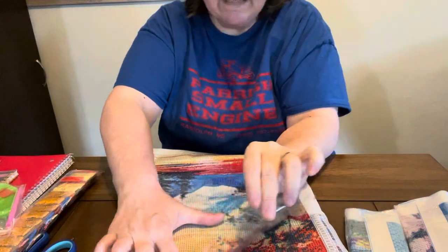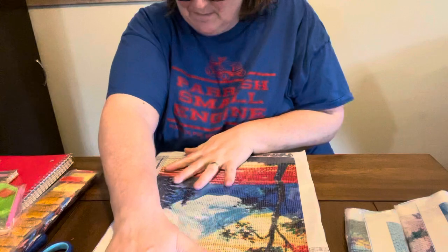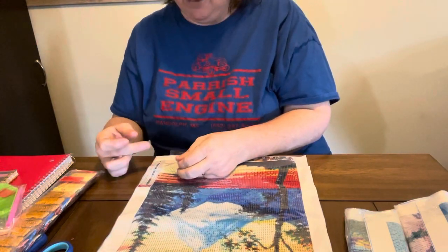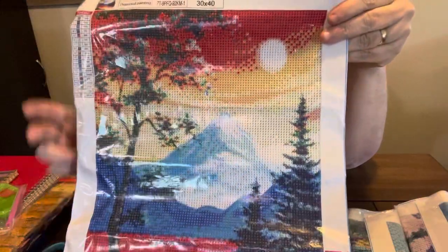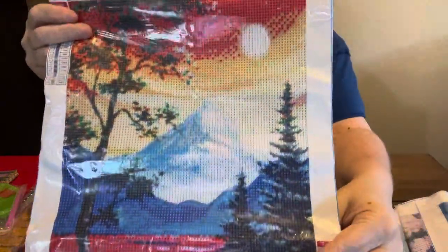This one has 19 colors in it. Oh, I love this one. It does have DMC codes on it — sticks good. But y'all look at it — is that not pretty? So pretty. And I will link these down below, so if y'all decide you want them, you can get them.